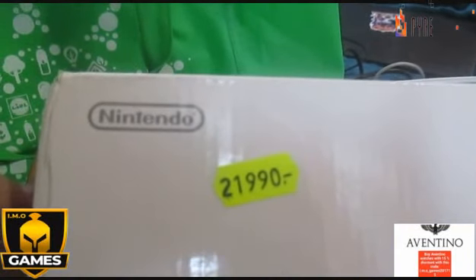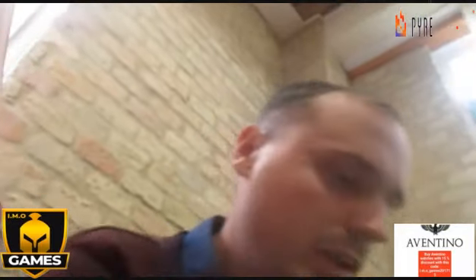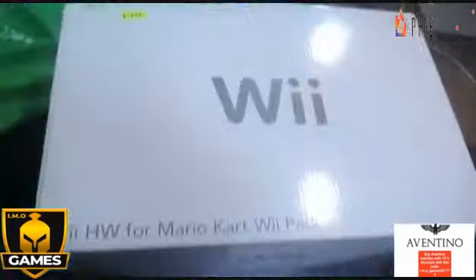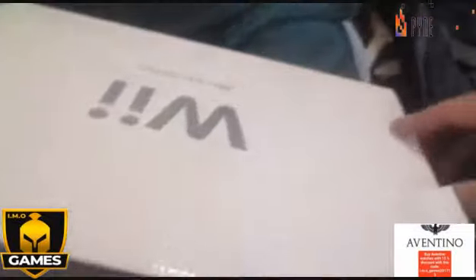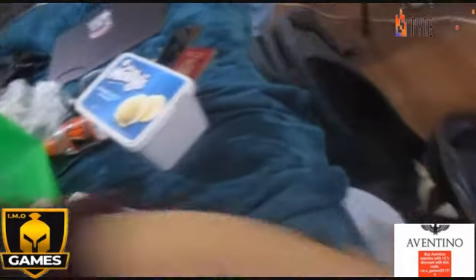It was 21,990 forints, which is around 60 euros - not so much. You can buy it pretty cheap at this shop. I also bought games but first let's unbox the console. I cannot wait to open it. As you can see it is in really great shape, everything official, everything new. I bought four games which I'll show you later.